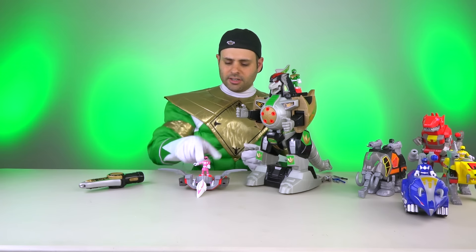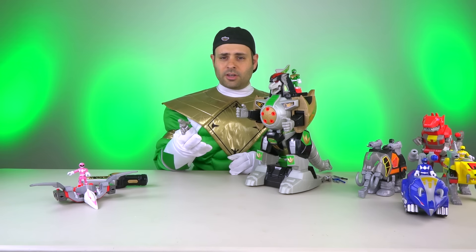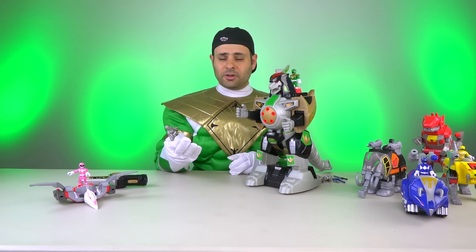I think my Finster figure will be here tomorrow — there's an Imaginext Finster, which I also ordered. Putties are great; they come in packs of three at Toys R Us. You'll probably find these at Target, Walmart, Amazon, or the Toys R Us website.